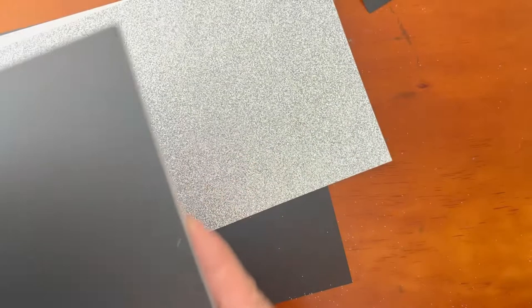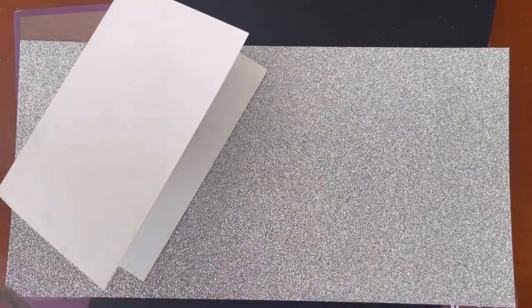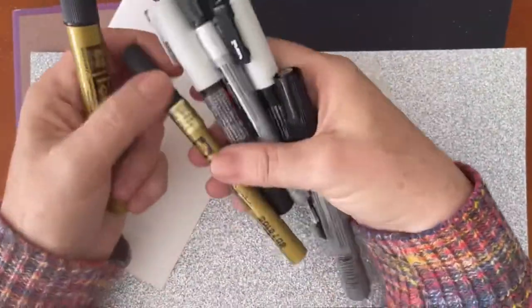I found some lovely black paper — this is Pastello by Tiziano and Fabriano — and I have this silver glimmer paper, so I thought perhaps I could do a similar but different card using this glimmery paper. I'm feeling quite confident this might be a rather pretty card.